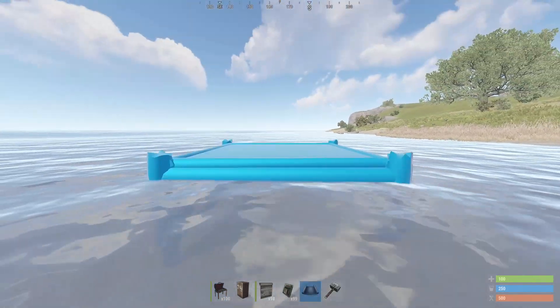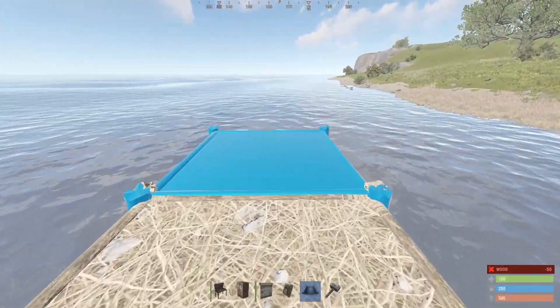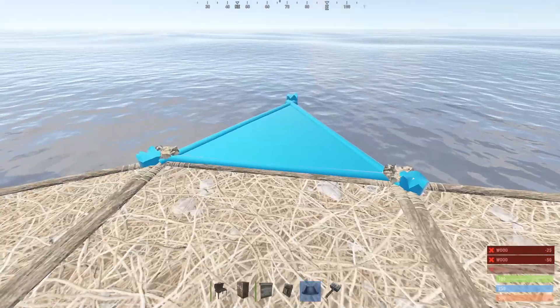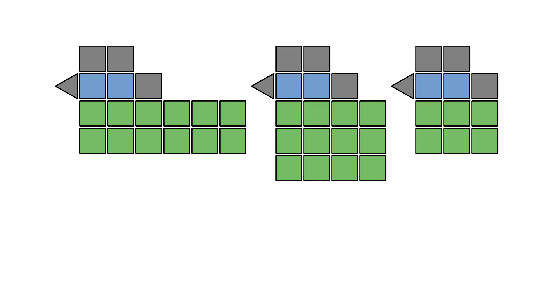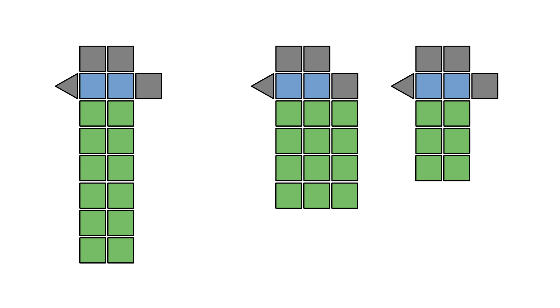Next, decide which layout to use, and then build the entire footprint in twig to ensure that you won't run into trouble later. The core section is always the same, but the size and shape of the garden section will vary depending on your needs and preferences. There are a few different layout options for the garden section: 2x6, 3x4, and 2x3. The garden section can also be rotated by 90 degrees to accommodate different terrain. Before committing to the build, you should decide how many floors you will eventually use.